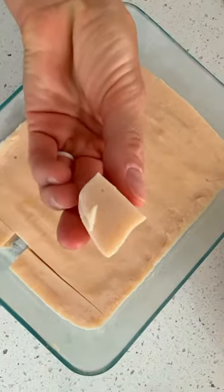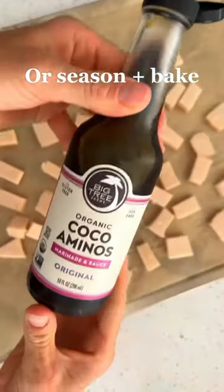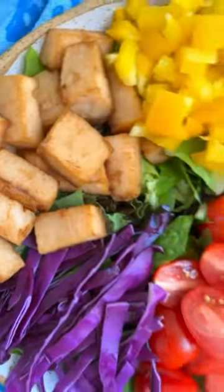The next day you can slice and dice and enjoy as is, or pop it in the oven with a little bit of coconut aminos for flavor and bake it for a few minutes and then add it to your favorite dish. Full recipe is in the caption.